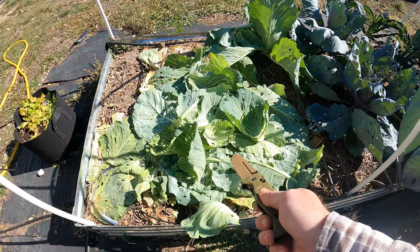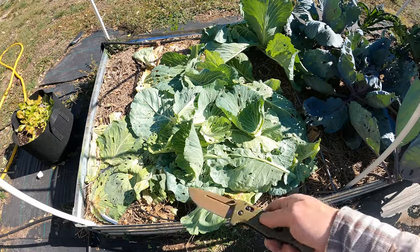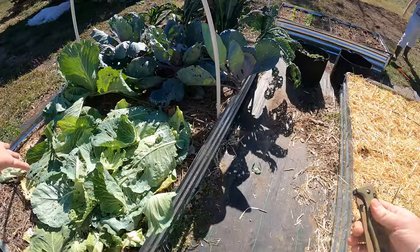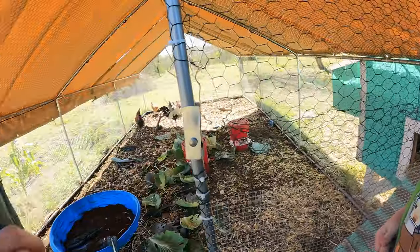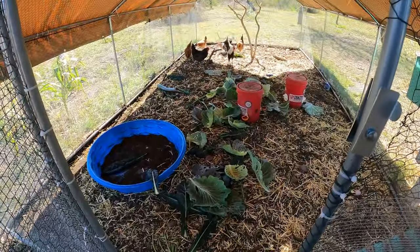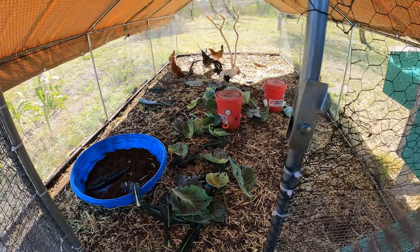I changed my mind. I think I'm going to feed all these to the chickens since there was a lot of pests on there. Let the chickens eat all this — that'll be good for the chickens anyway. All the cabbage leaves, just grab them, throw them in with the chickens. They love all the greens, they love eating all this stuff.